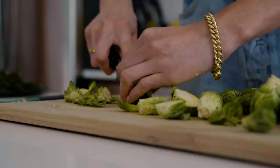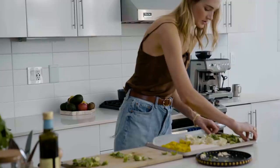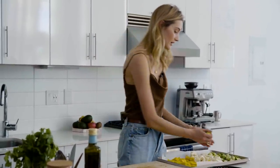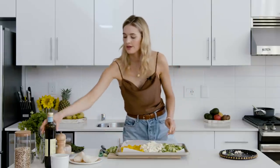I just take off the end, which is this weird little thingy, and then I cut them in half. We're going to add this to the sheet as well. The nice thing about this combination of veggies is that they all go in the oven for about the same time, so it's really easy. Looks so colorful.